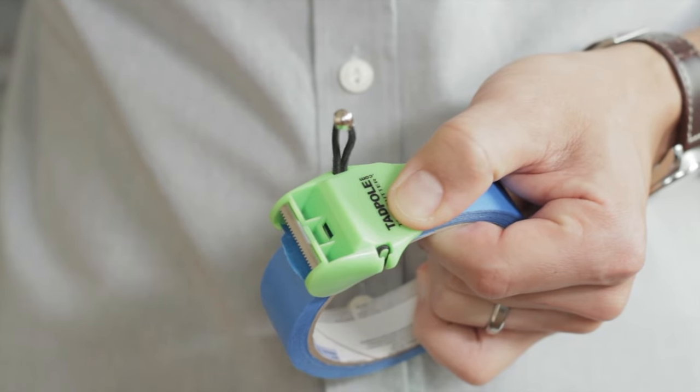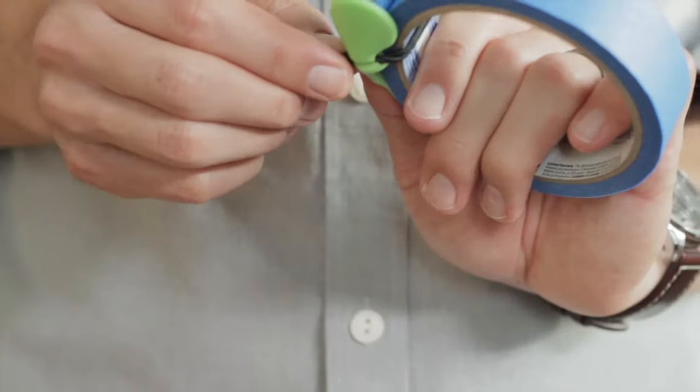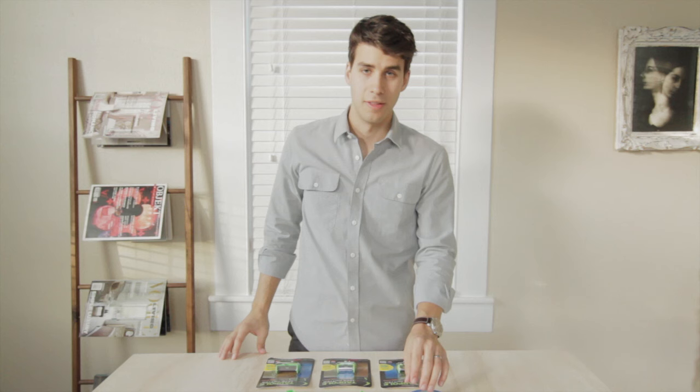To take it off, place your thumb on the tadpole, grab the strap, and give it a little pull. There you go. Thanks for watching.